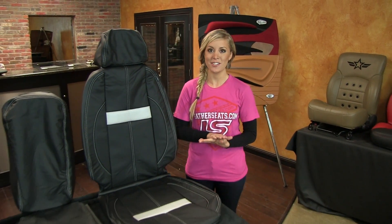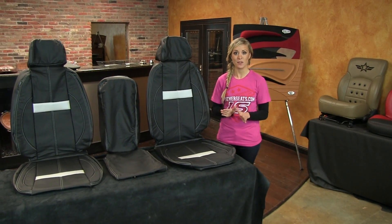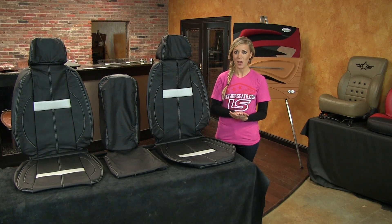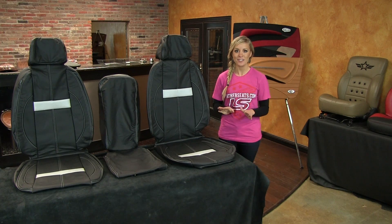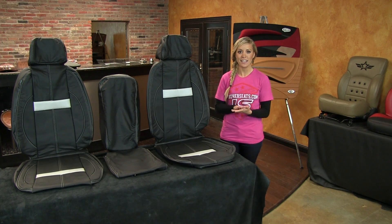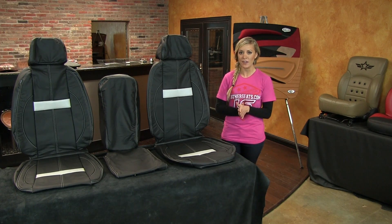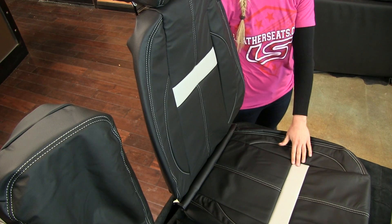Hi, it's Ashley with LeatherSeats.com. Today I wanted to show you a leather trimmed interior with a custom package design for the 2010-2013 Chevy Silverado Crew Cab with the 40-20-40 split front bench. Instead of a traditional two-tone style, this kit showcases a custom two-tone stripe pattern, which puts the secondary color on a stripe on the back seats and bottom cushions.